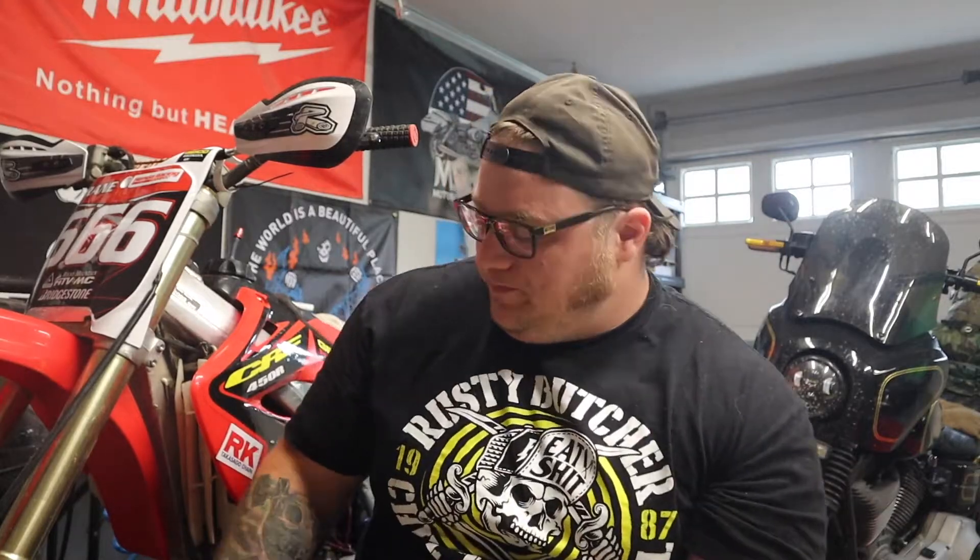We took a little break in the middle of everything for the CRF. There were a few Dyna videos I wanted to get out quickly, so I kind of put everything for the dirt bike on hold. But now I'm gonna jump right back in. I'm going to jump right into the carburetor rebuild. It's probably gonna be a two-part video because there are a lot of parts on this carburetor — it's actually kind of insane.